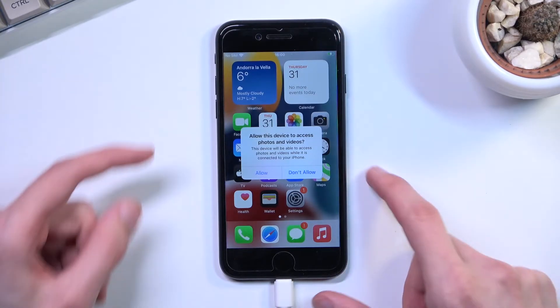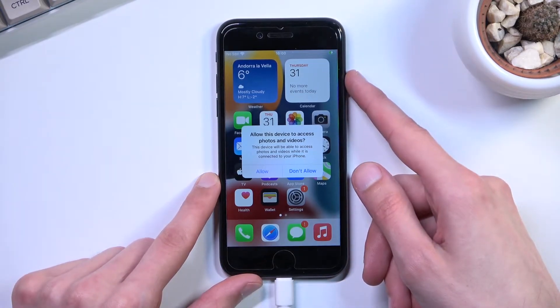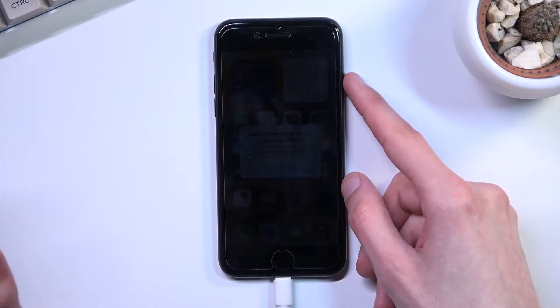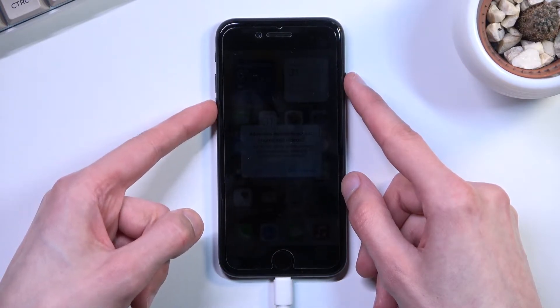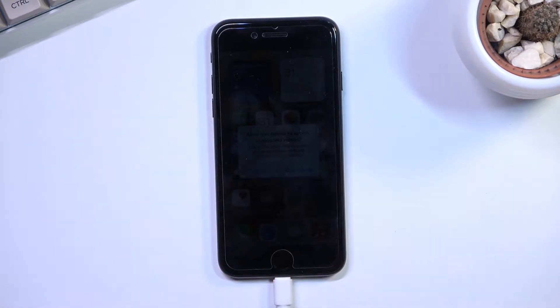So I'm going to press volume up, then volume down. I'm going to hold the power key and it will turn off the device, so you will see the screen just turn off. At that point you want to count to three. After three seconds you will also hold volume down, count to five, and after five seconds you will let go of only the power key.